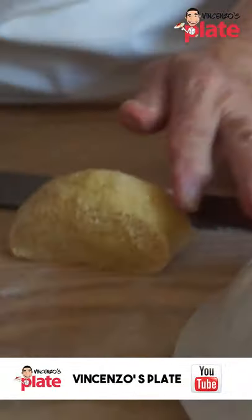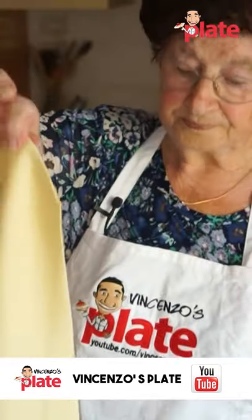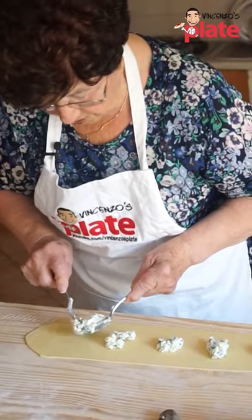She's adding a little bit of pasta. Nonna is putting the pasta through the machine many times. Now it's time to fill it with ricotta.